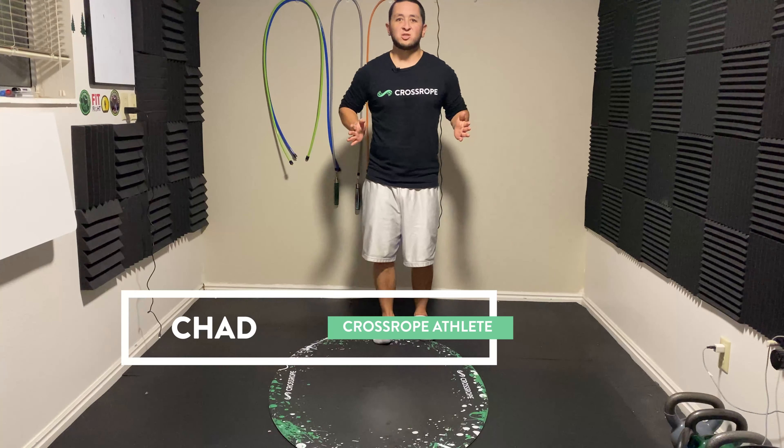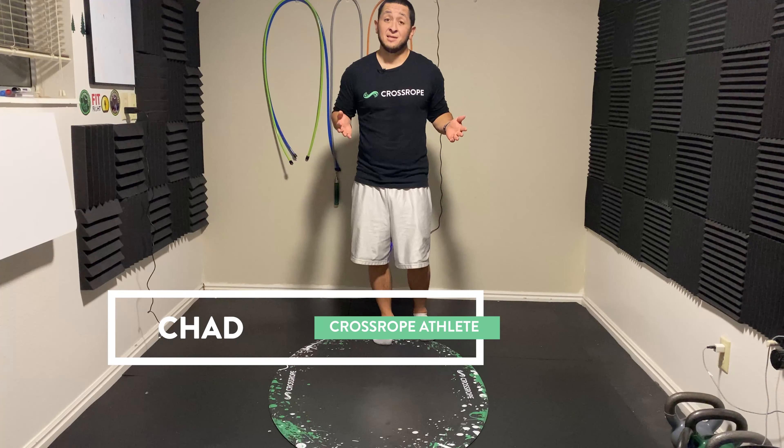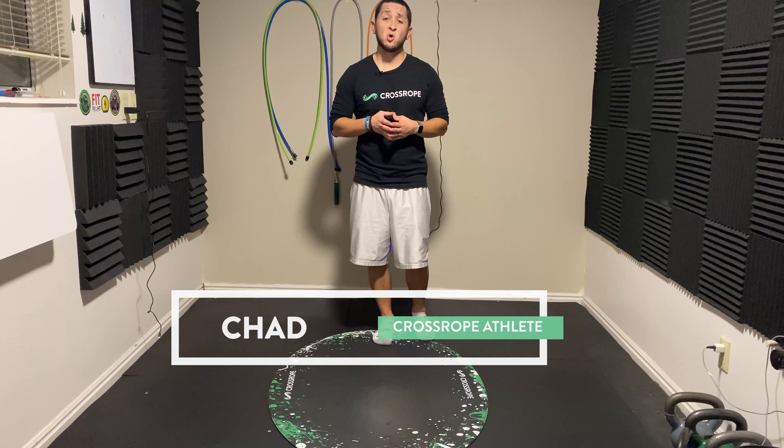Hey jumpers! Crossrope athlete Chad here, and we are back for another rope spotlight, this time coming from the Speed Pro LE set.